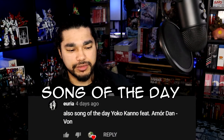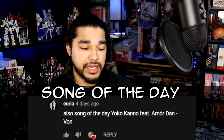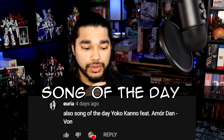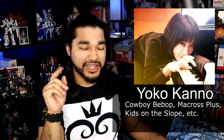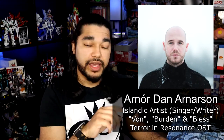But before we get into this, the song of the day is coming to us from — and I'm sorry if I'm mispronouncing this — Yuria, and it's 'Von' by Yoko Kanno featuring Arnordán. Now if you're not familiar with Yoko Kanno already, please check out her music. Arnordán is an Icelandic musician and this song is actually in Icelandic as well.